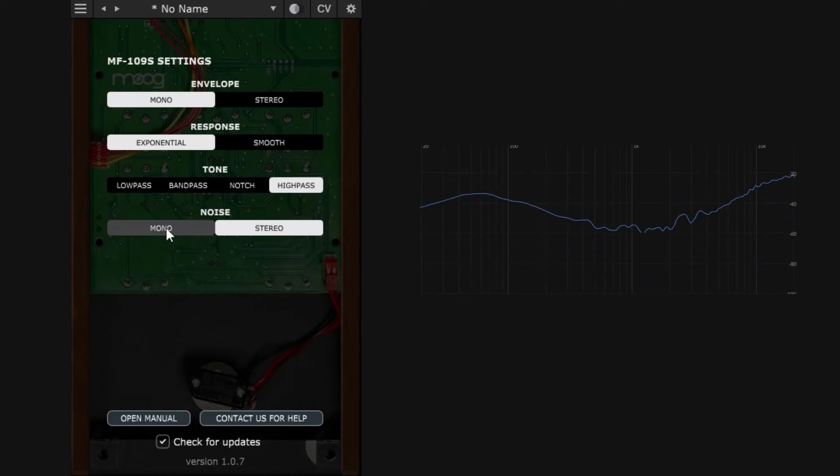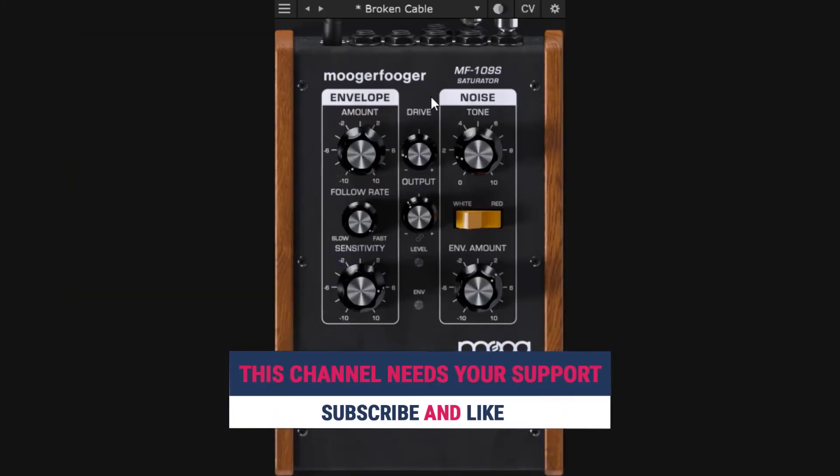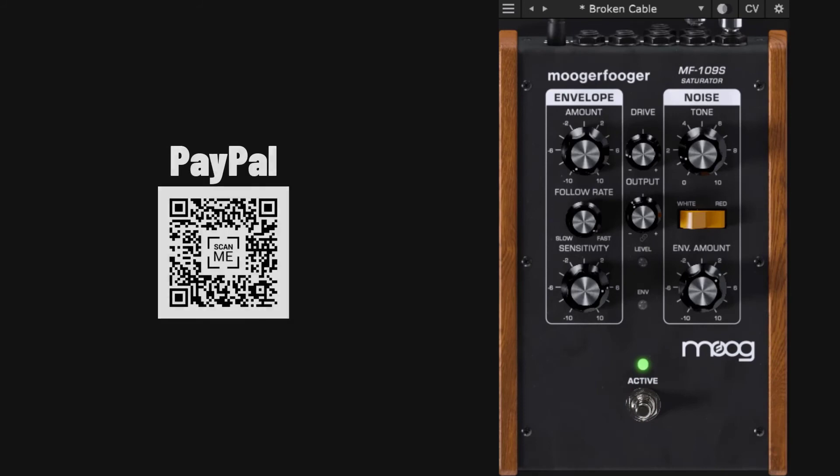That's the plugin — a really cool saturator with extended controls. Hopefully you understand how it works now. If you liked this guide and found it useful, please like and subscribe.